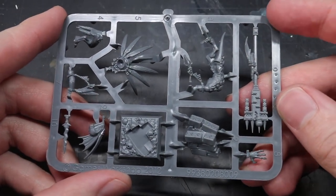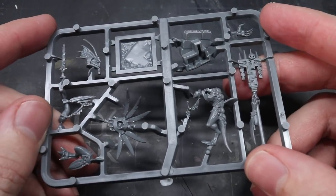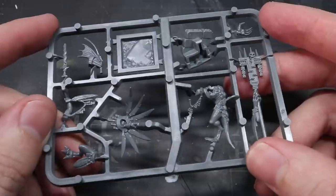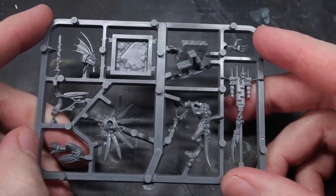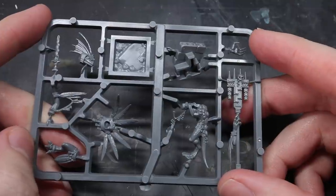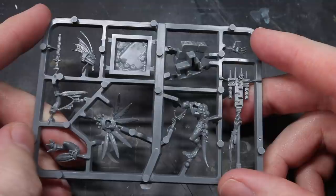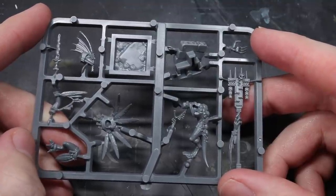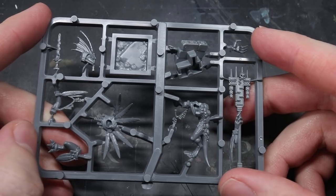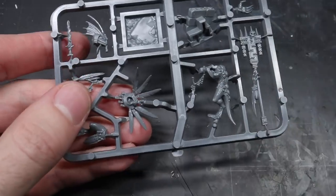In my quest to expand my range of kitbashing from just covering Space Marines, I thought I would turn my hand to some Age of Sigmar forces — the Seraphon to be exact. Currently there are no on-foot Skink Chiefs. We have Pterodon, Ripodactyl and Stegadon Chiefs but no infantry-based Skink leadership that is currently still in production. I'm PeteTheWarGamer and I hope to remedy this problem with some kitbashing.